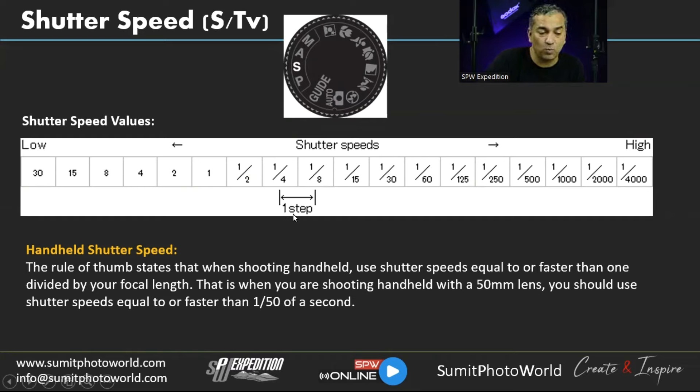For handheld shooting, the rule of thumb is: your shutter speed should be the reciprocal of your focal length. For a 50mm lens, since there's no 1/50 setting, round up to 1/60. If your lens or camera has VR or image stabilization, keep it on when shooting handheld. When using a tripod, turn image stabilization off — otherwise you may get blurry images even at a good shutter speed.